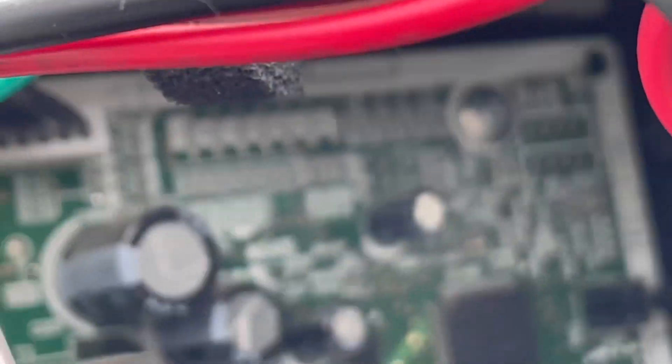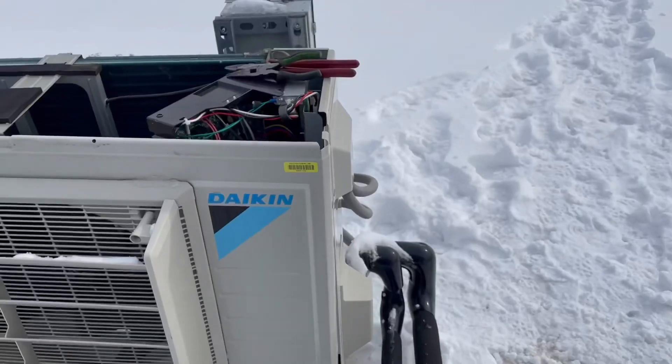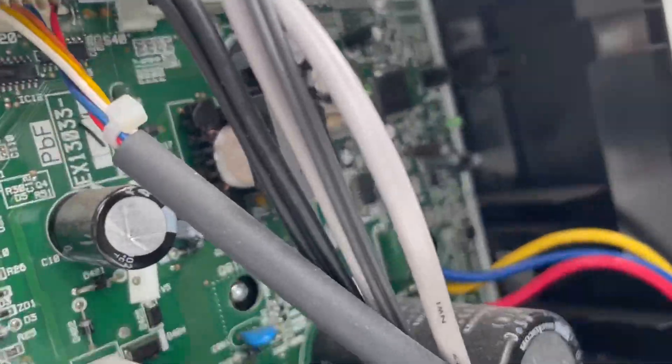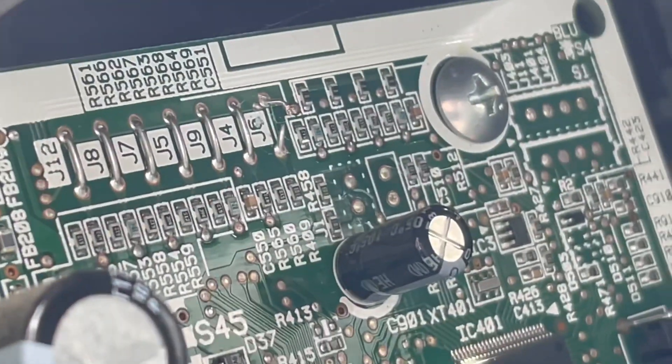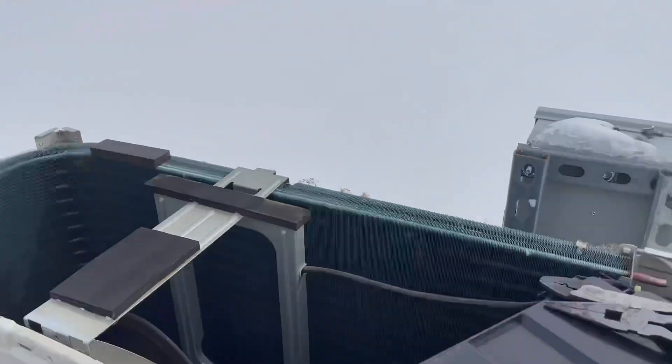Let me zoom in here. On the top right there, it says J6 — way up in there. Basically, I have to cut that. Shut off your power, clip that, make sure it's not touching, then you can go ahead and fire it back up. That'll kick it into low ambient conditions. Just to show you — I'll use my thermostat screwdriver just to point — right up in there. I clipped that jumper. Now we should have low ambient condition capabilities.